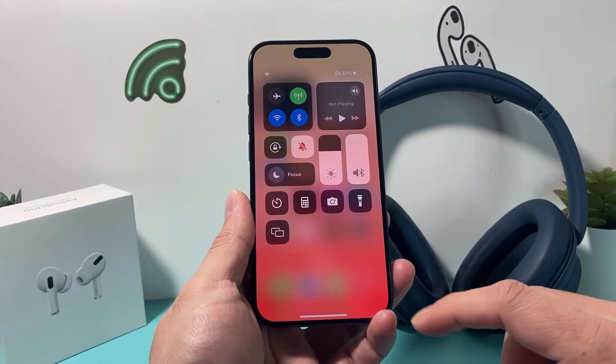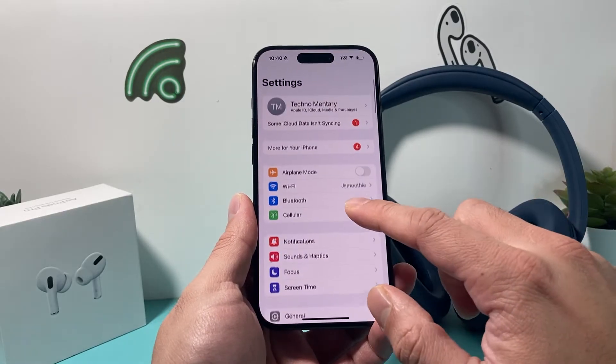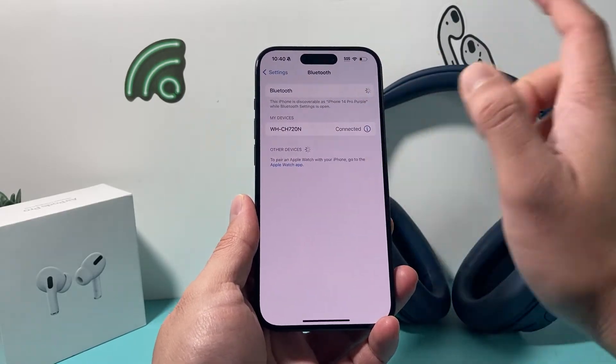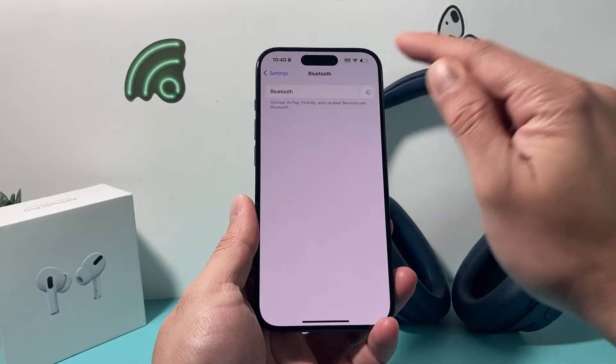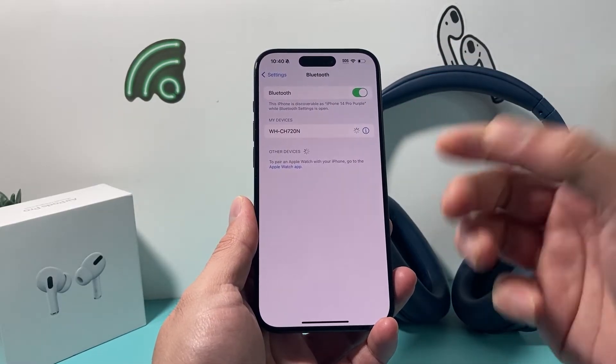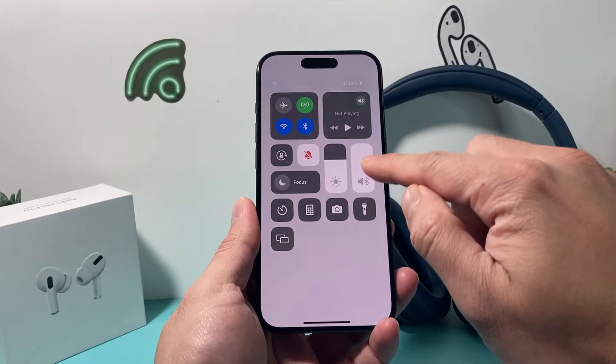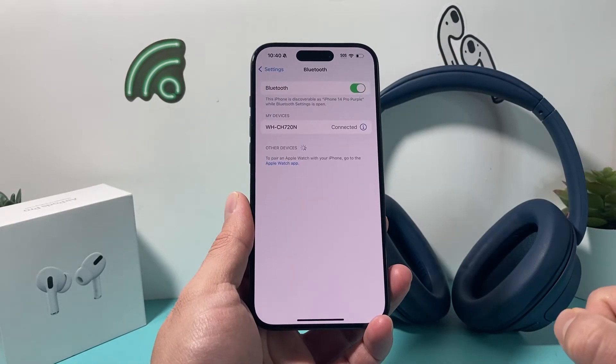After you did that and it's still not working, the next thing you want to do is go into your Settings on your iPhone, and under Bluetooth, simply turn off Bluetooth for a moment and turn it back on. Once you turn it back on, ensure that you connect to your device, make sure the volume is all the way up, and see if it's working for you.